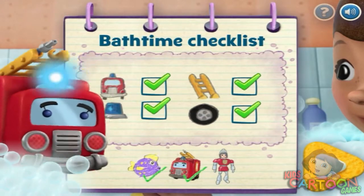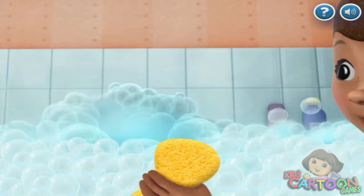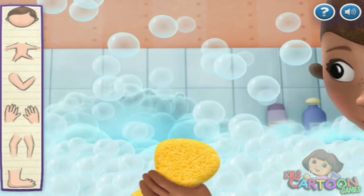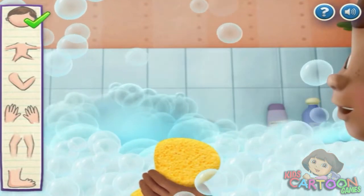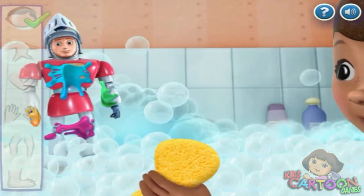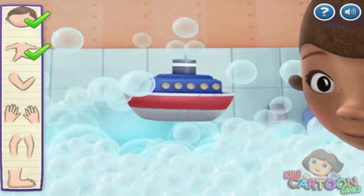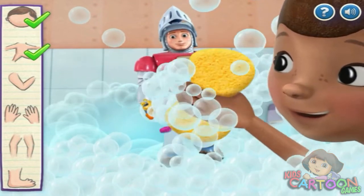Let's clean Sir Kirby. Good job, you're doing great! Almost clean!